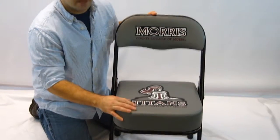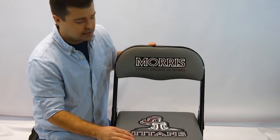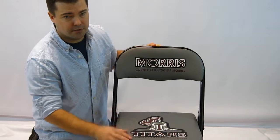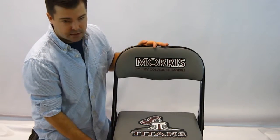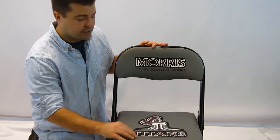These chairs offer a 1-year manufacturer defect warranty — if there are any defects within a year, they will replace them. There's also a 15-year warranty on the frame and a 1-year warranty on the vinyl.